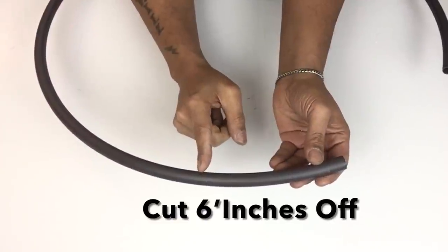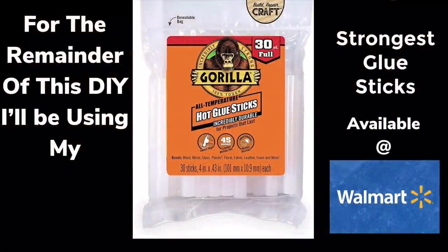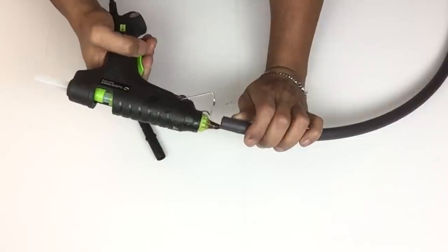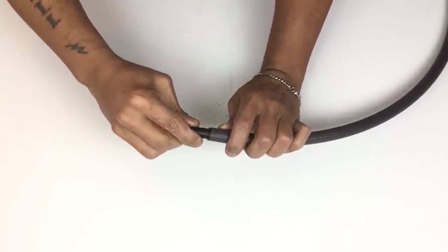Next I'll be using my scissors to cut off six inches. For the remainder of both DIYs I'll be using my strongest glue sticks. Next I'll apply hot glue in each hole and then I'll attach my connector back so I could connect the hula hoop back together.